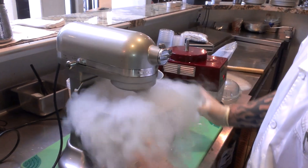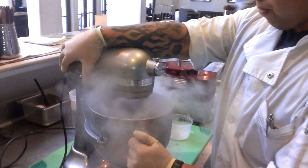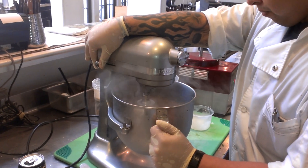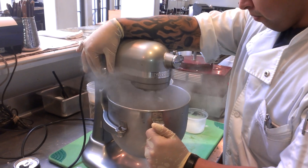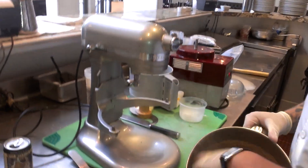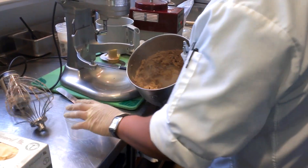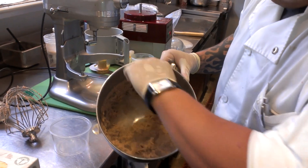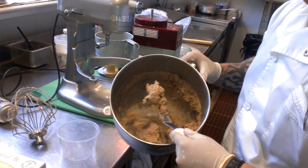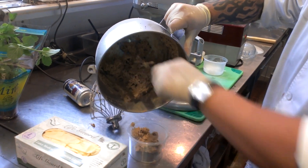Here we go. You'll see the mixture will really dry out to the bottom, which is fine, and I just pull it down. It has a nice little cooked dough batter attached to it. Great. Pour a little bit into a cup.